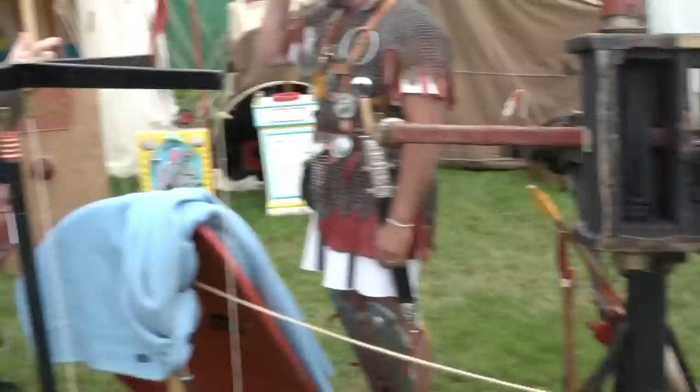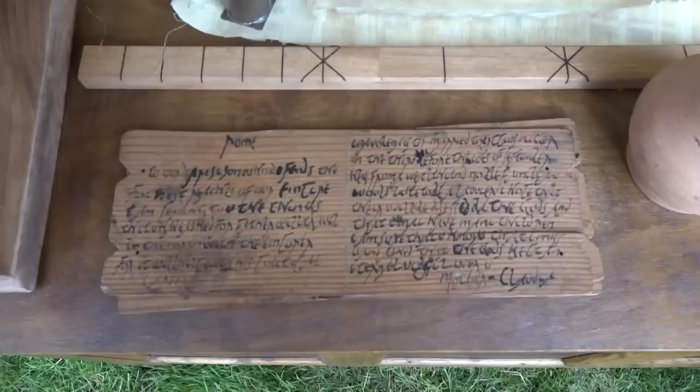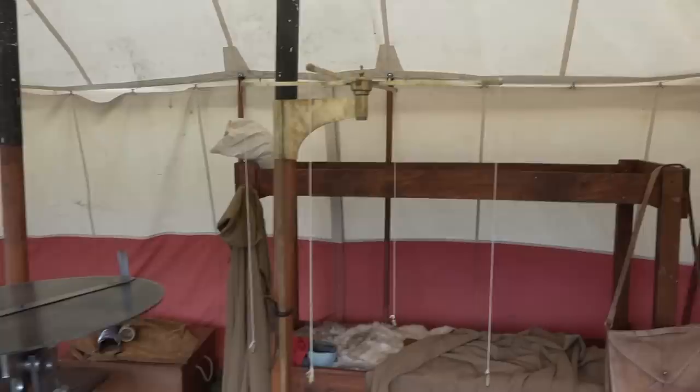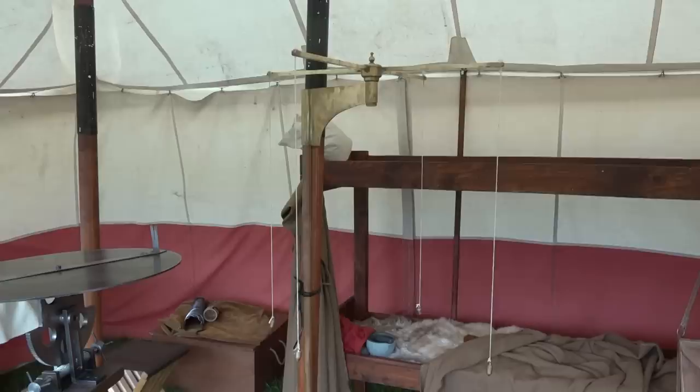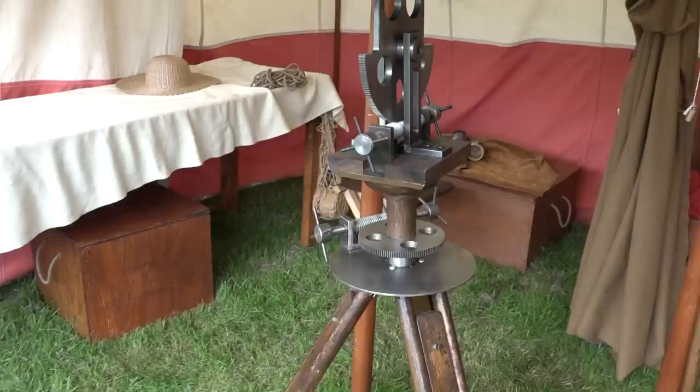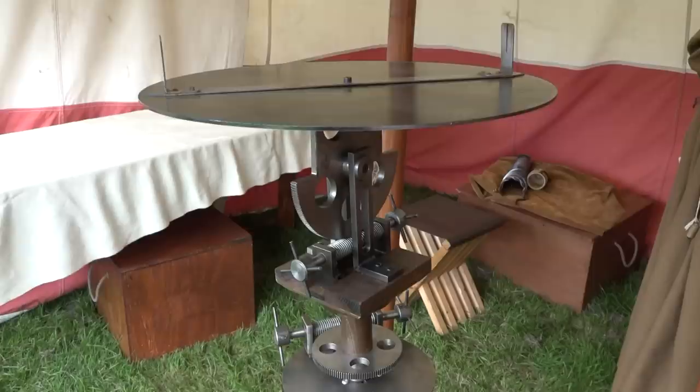A Groma — a Roman piece of surveying kit — uses four plumb lines in two pairs at perfect right angles to each other to sight along. Near it is a more impressive dioptra surveying table, looking almost Victorian, with precisely made screws and toothed gears enabling accurate measurements on uneven ground — very handy for building an aqueduct.